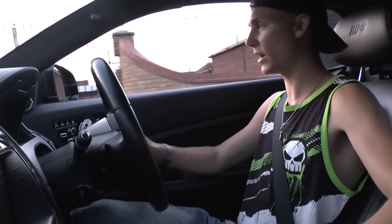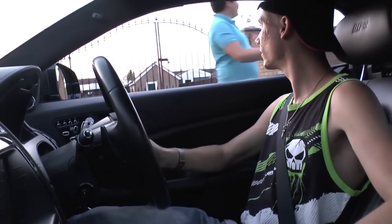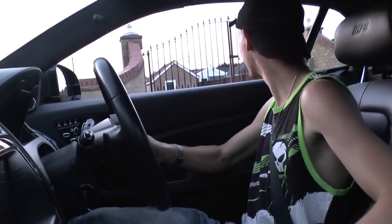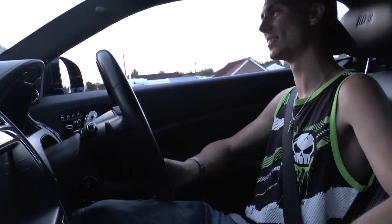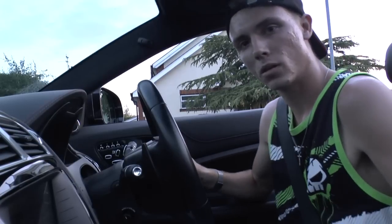You alright? Give it a rev! When do you come to live with Brian? Oh, I will soon!